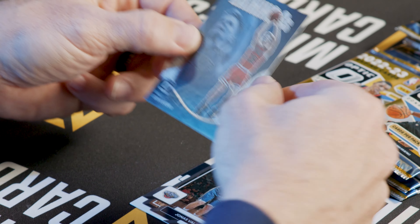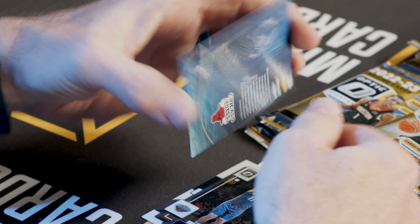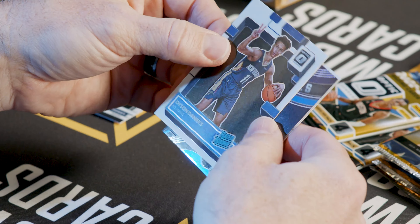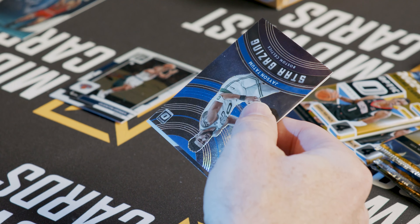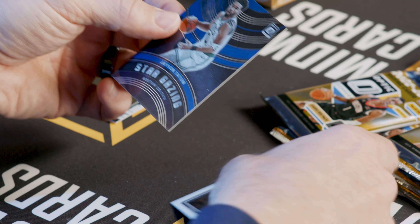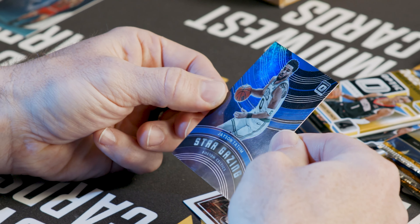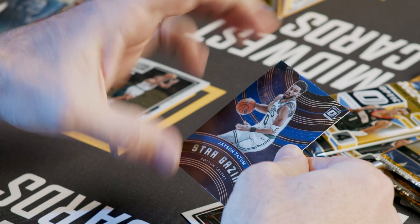Here's one of the inserts we talked about right off the top — Raining Threes, a throwback here with Steve Kerr. Dyson Daniels, rated rookie. Another one of those inserts with Stargazing — Jason Tatum, numbered out of 49. Very good find right there with Jason Tatum, one of the biggest stars in the league, out of 49.